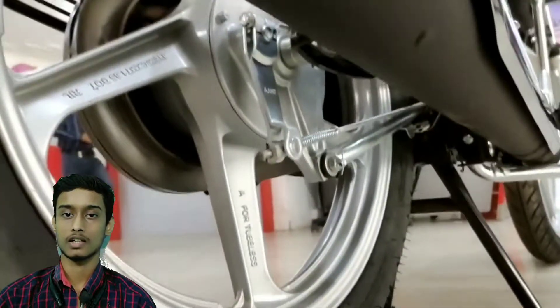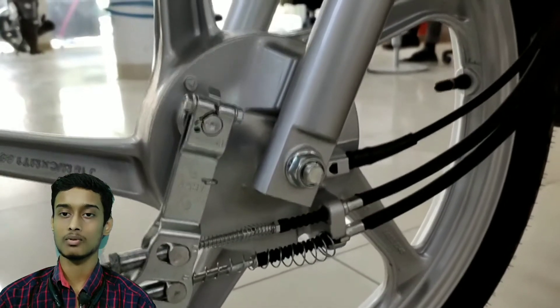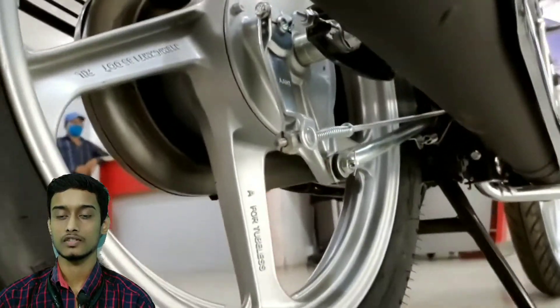The front of this bike will get hydraulic shock absorbers and the rear will get hydraulic dual shock absorbers. I3S technology will also be available, along with kick and self-start options.